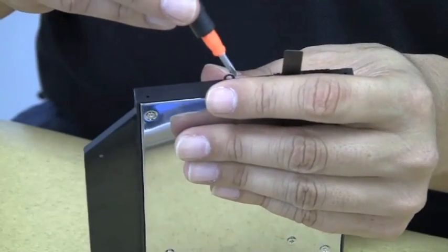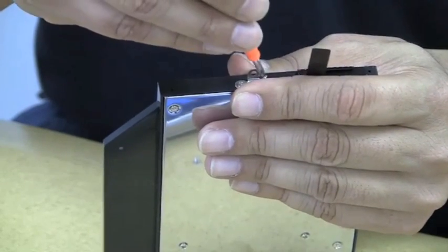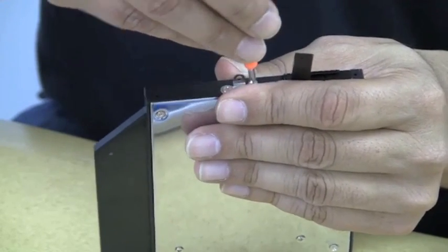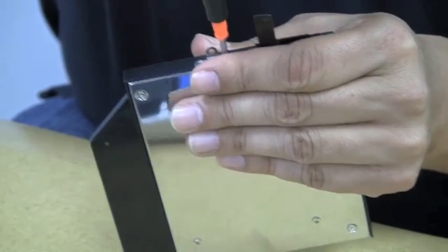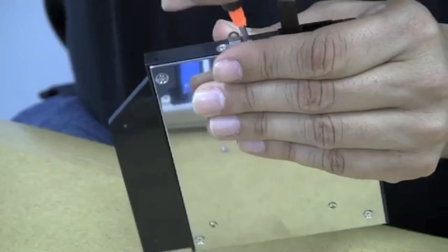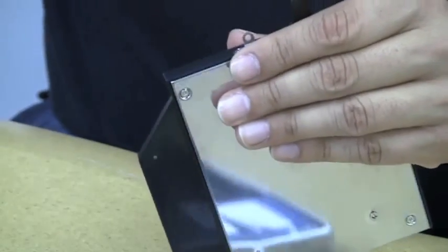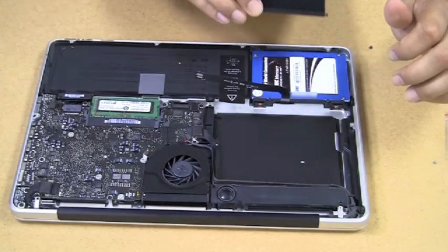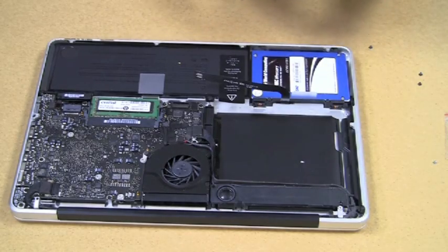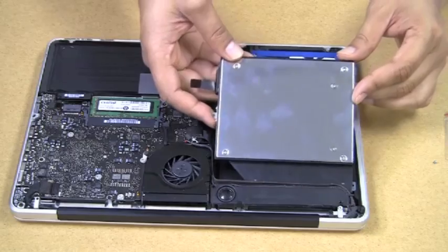These are pretty small screws being put in here, but we did this take in full so you could see the whole process. The OptiBay now looks identical to what the DVD SuperDrive looked like before — it's got the same connector and the same screws in the same place. The next step is reinserting this OptiBay into the actual MacBook Pro — right exactly into the spot where the original SuperDrive was.